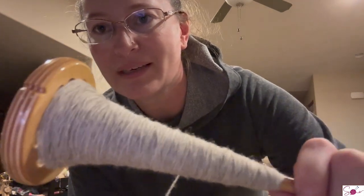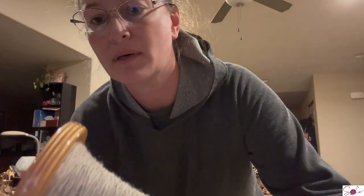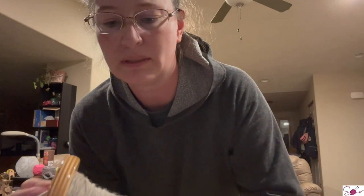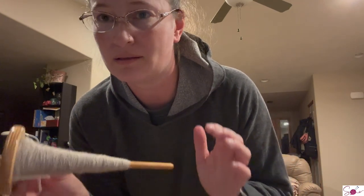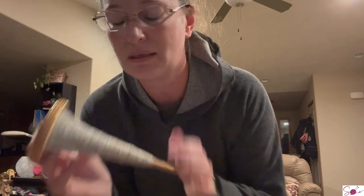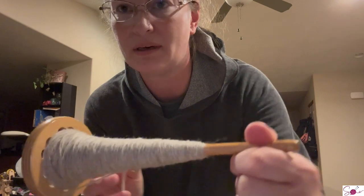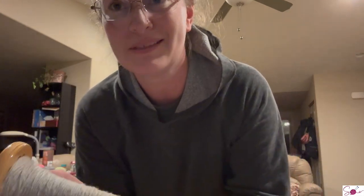I was hoping I could get my skein to like 50 grams, but I don't think that's gonna happen. It ultimately doesn't really matter - it's just a few extra ends and I can spit splice this together, so it'll be fine. I just really have no idea. Obviously there's still room - we'll see.